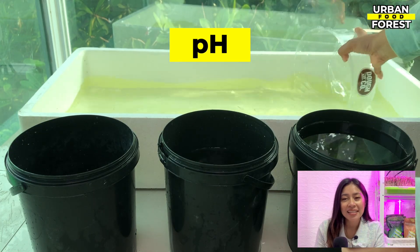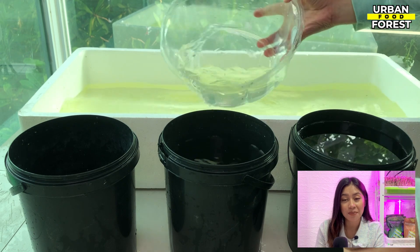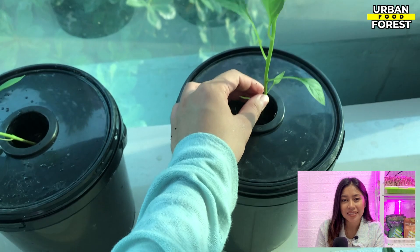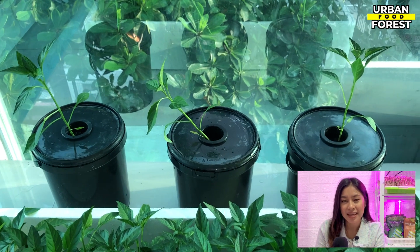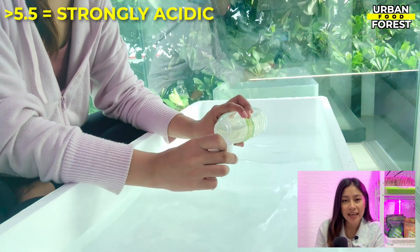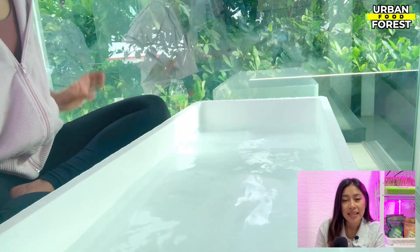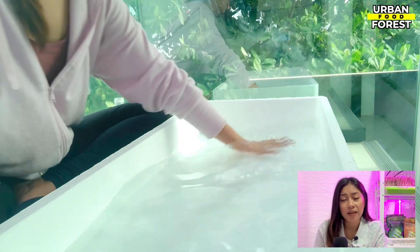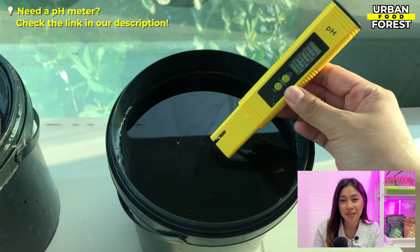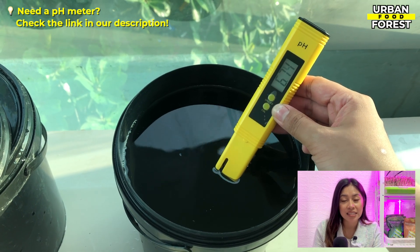pH. Plants can only absorb and utilize the nutrients from your nutrient water if the pH is within the range the plants can use. The pH of a solution determines whether a certain element is more or less available to the plants. If the solution pH is below 5.5, your nutrient water is strongly acidic, which makes nitrogen — an essential element — less available to the plant. This may lead to problems such as stunted growth or yellowing. It is recommended to check your pH using a pH meter every two to three days and maintain the recommended range depending on the plant that you are growing.